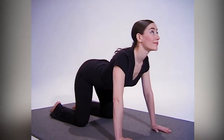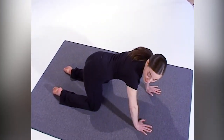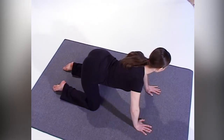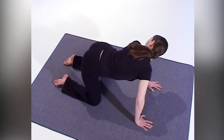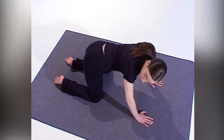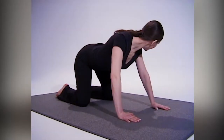Now let's try to make a C-curve out to the right side, moving your buttock and head over to the right, then reversing that. Let's go to the left side, contracting the muscles in your buttock and left side. Continue through these motions, doing five up and down and five side to side each time to get maximum effect.